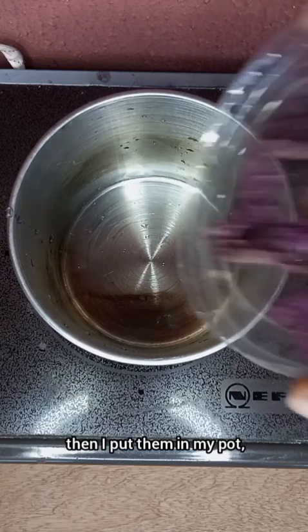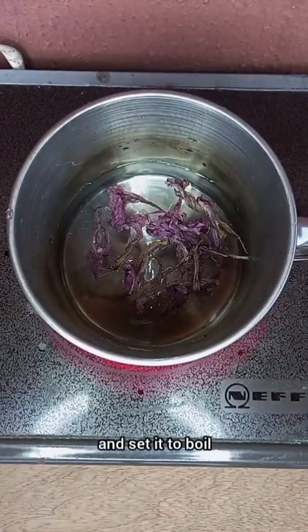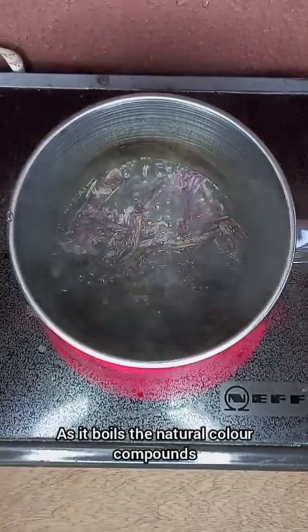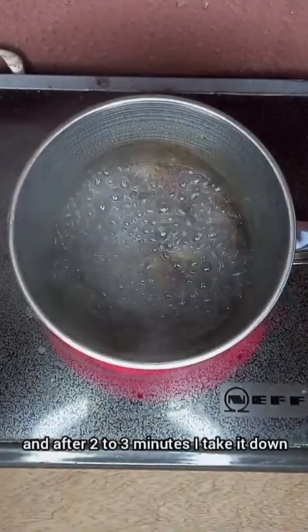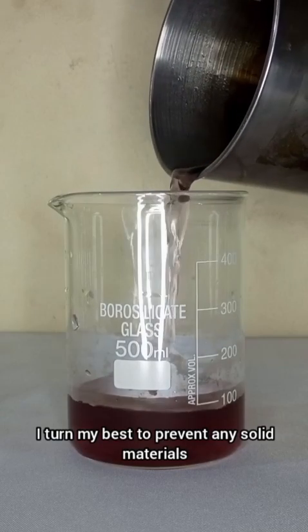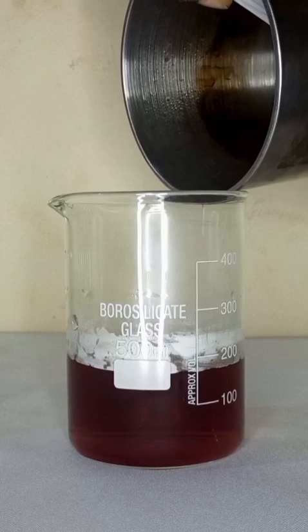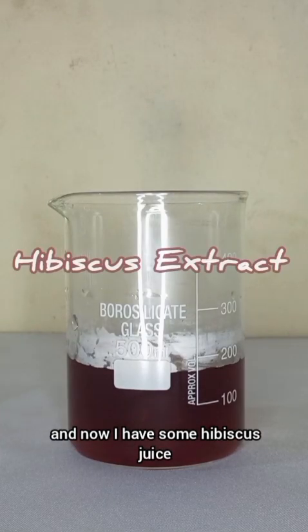Then I put them in my pot, add some water, and set it to boil. As it boils, the natural color compounds are released into the water. And after 2-3 minutes, I take it down and strain it to transfer it to a beaker. And now I have some hibiscus juice.